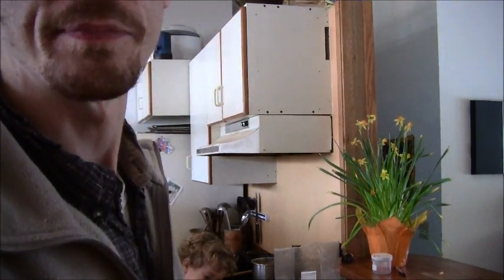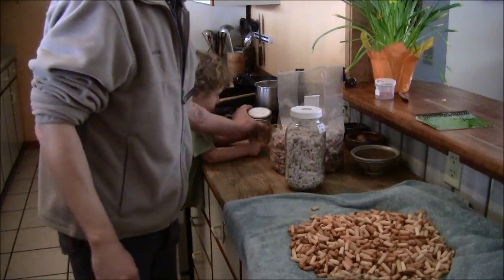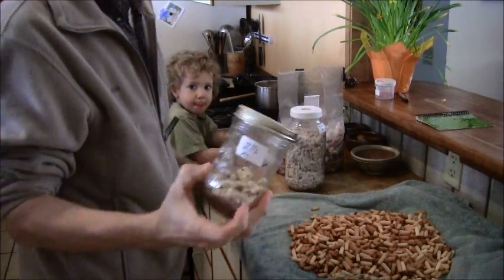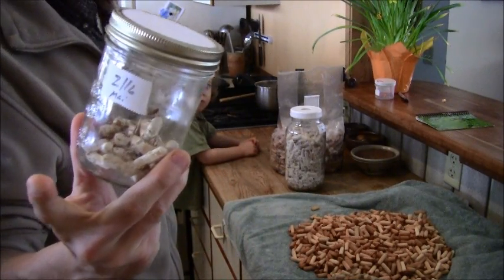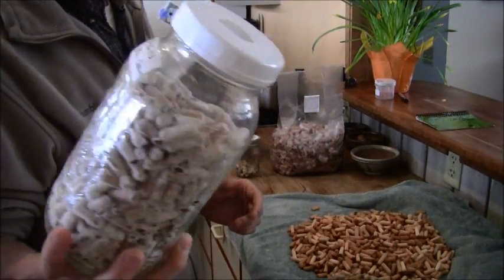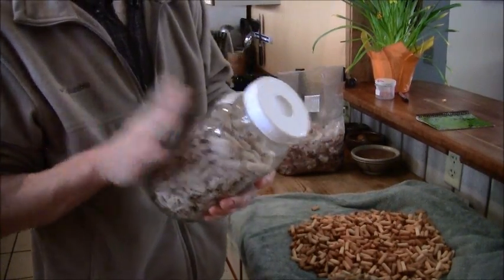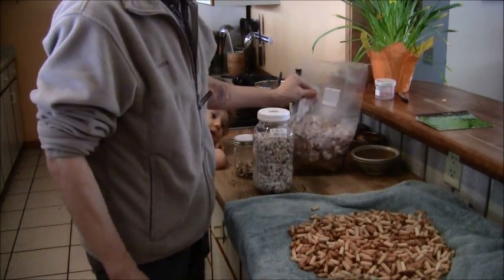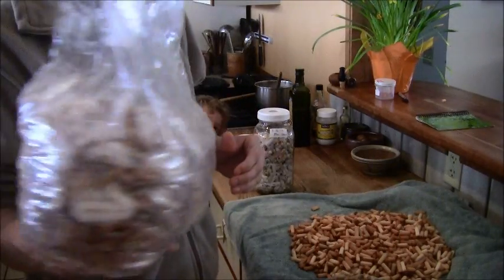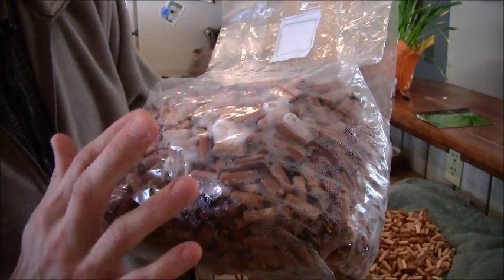I'll show you what I have in front of me today. My son Desmond is in the background holding a jar I use for doing 200 counts. If you're doing smaller quantities, pint jars hold about 200 plugs. If you're working with half-gallon jars - this is a jar of maitake plugs - you can get about 500 in here, so that makes it really simple to count out. I also use filter patch bags for larger quantities, which hold about 1,500.